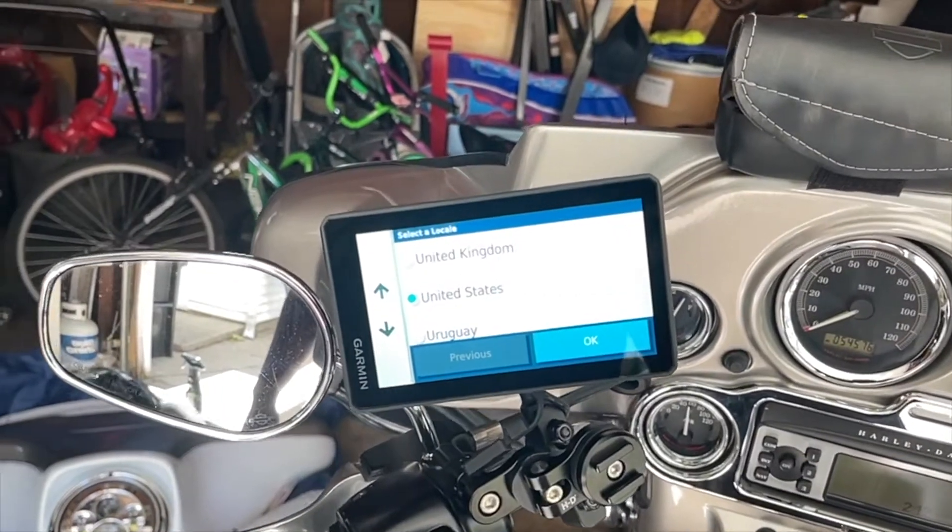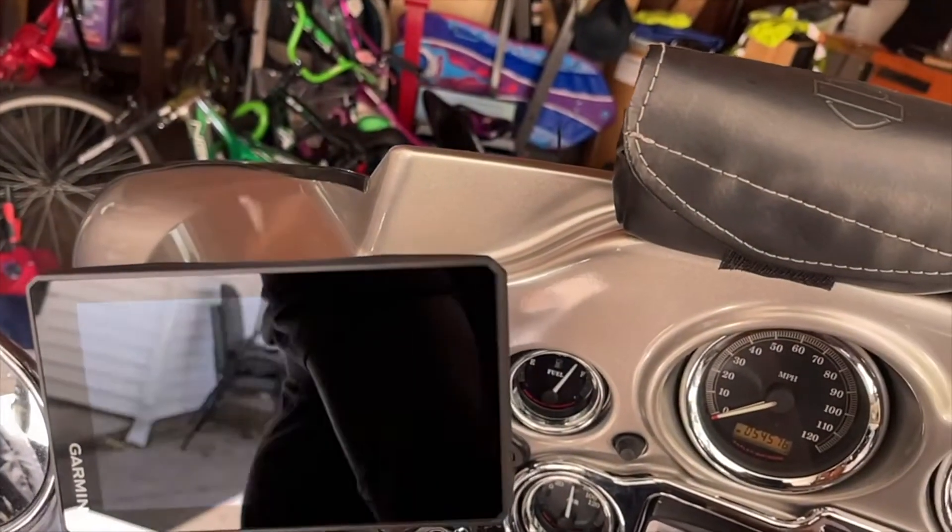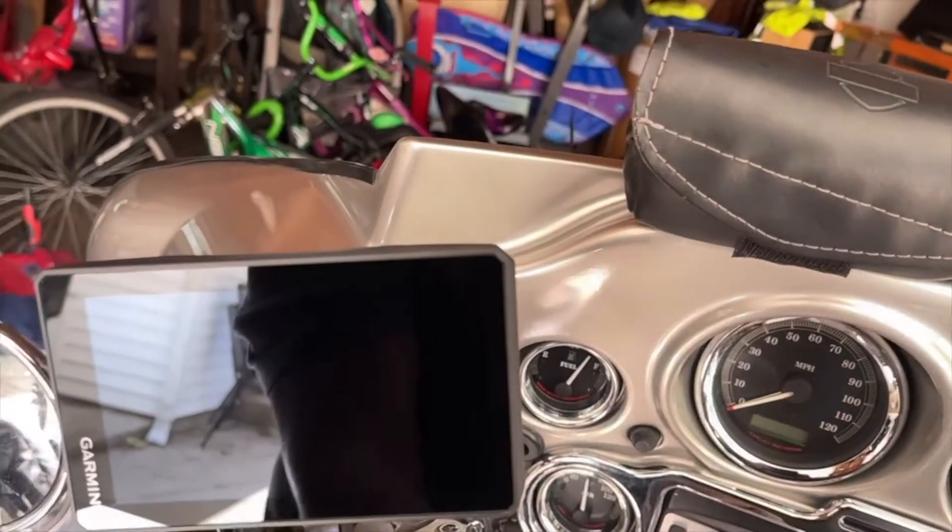I just plugged it in — no splicing any wires — and the navigation got power.